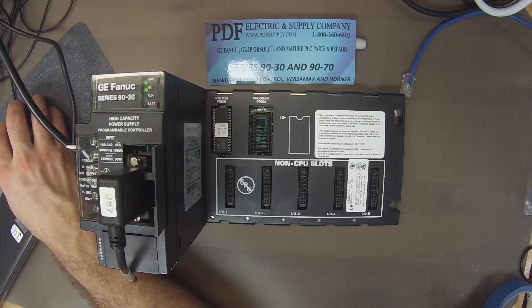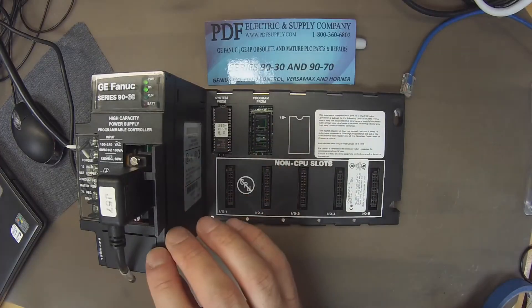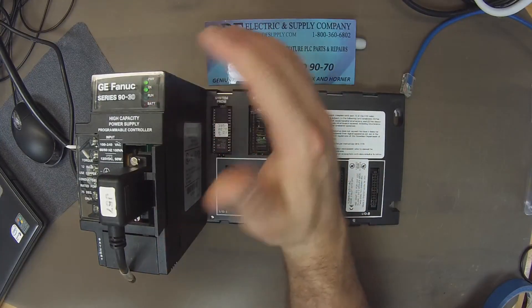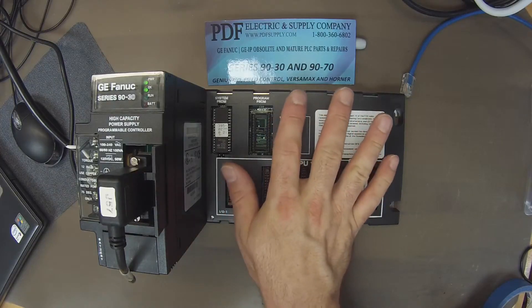The first thing I'm going to do to check this CPU is power it up and check for an OK light. If you don't have an OK light from the start, then you're going to have a problem and won't be able to follow this test because from the start there's a problem with your CPU.